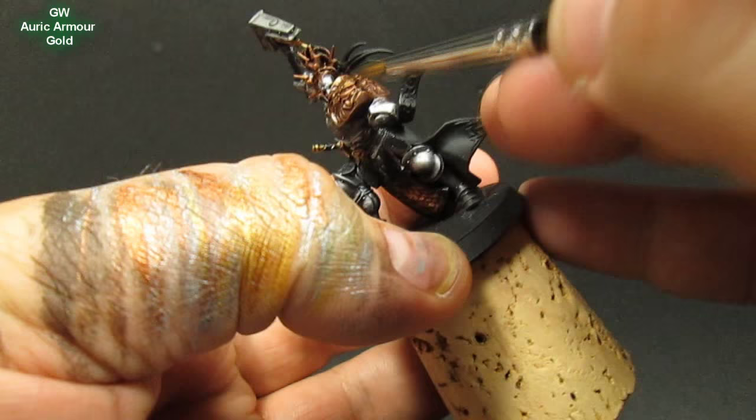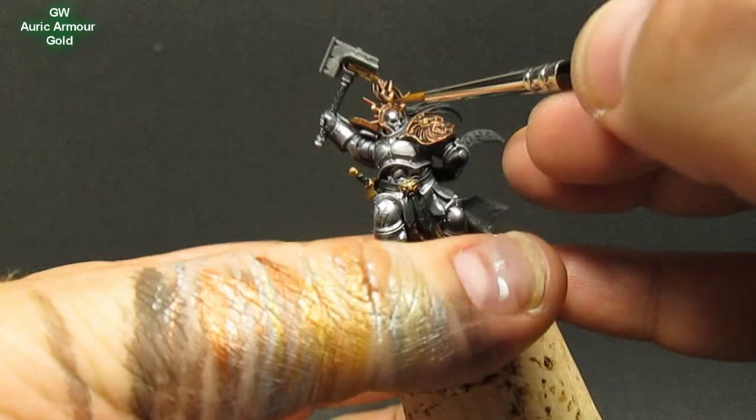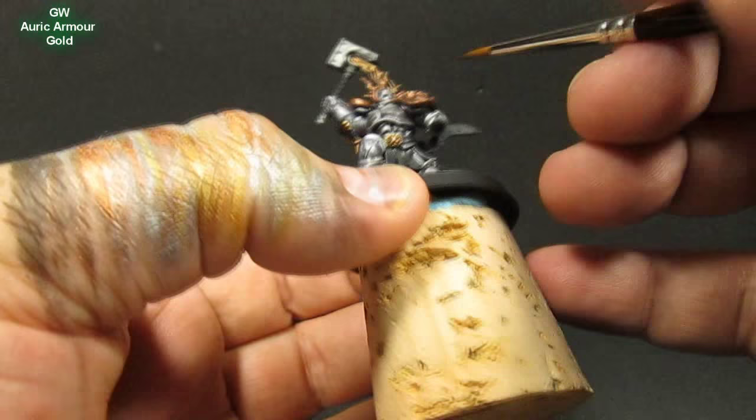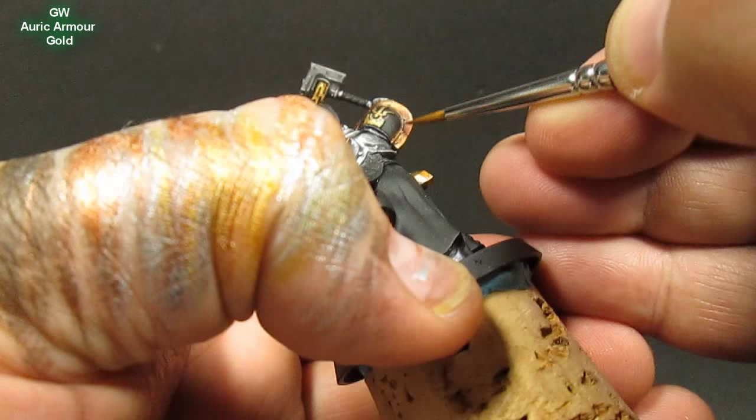It's just pure Armor Gold with very little on the brush. I think it gives a nice interesting look — the brass building up to gold. And for a final highlight I go in with just a little bit of Quicksilver, hitting the very tiniest, highest points.